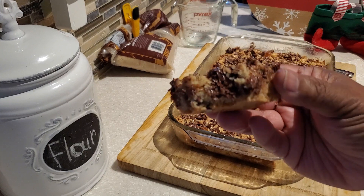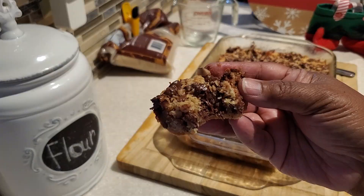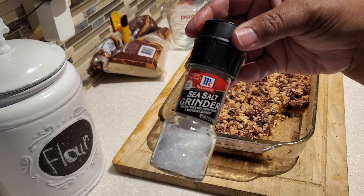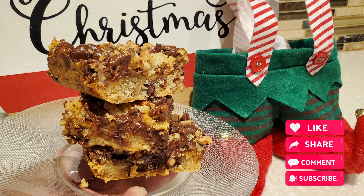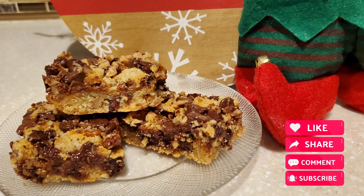Wow, these are so yummy! These will definitely satisfy the chocolate lover in your family. But I have a lovely bonus: if you want that sweet-salty combination, sprinkle a little bit of sea salt on top — it really takes it to the next level. Well, that is it for me today! If you like this video, give it a thumbs up, click share, and share it with a friend or family. Remember, it's always good when Devon is cooking for the family. I'll see you on the next one — bye bye everybody!